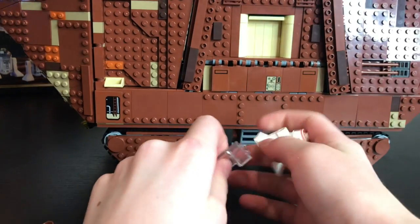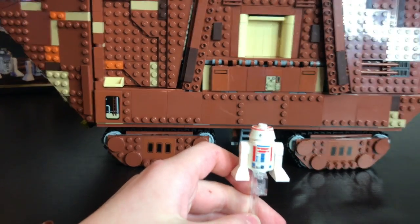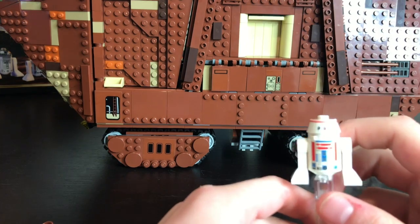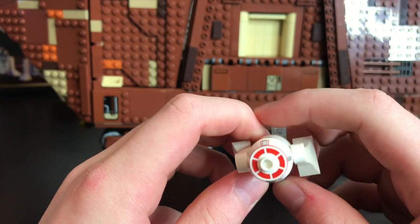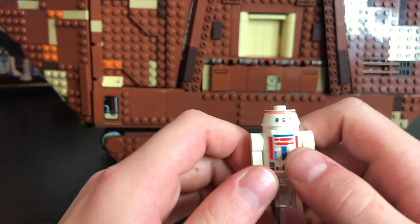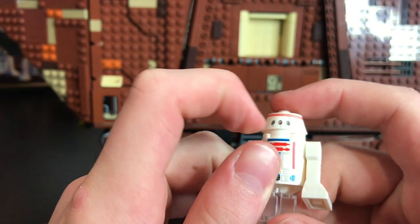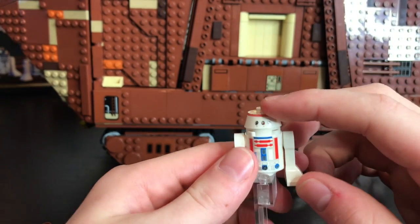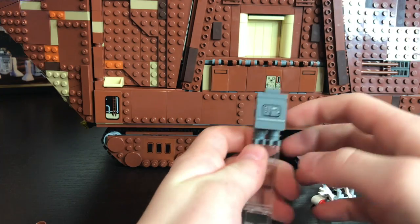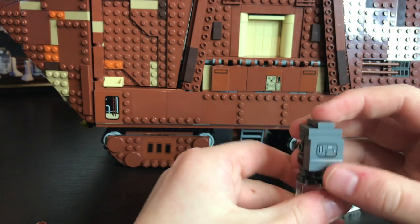Here's our next minifigure — it is R5-D4. As you can see there's some red printing and a little bit of blue speckled throughout the main part of the droid. He's got cool eye printing and head printing, and that's it for this minifigure.